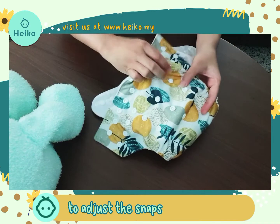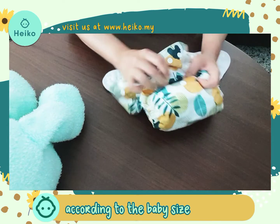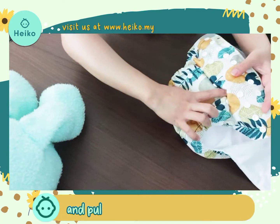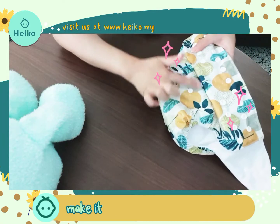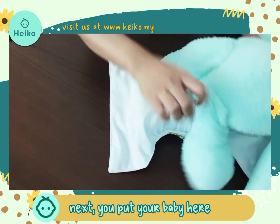The second step is to adjust the rise snaps according to the baby's size. Fasten the snap and pull it up, make it straight.